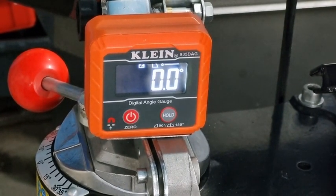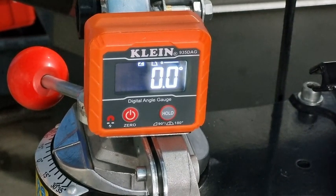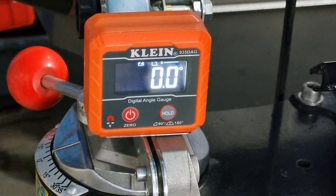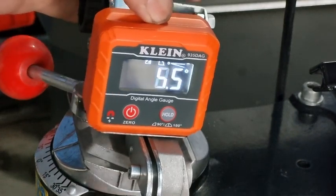G'day YouTubers, Spanner Man again here with another video. Today we're just going to check — I've never ever done it before — we're checking the 10 degrees downward tilt to make sure that the vice is tilting 10 degrees. So let's have a look at that, we'll do a tilt and see what we get. We'll tilt it this way first.